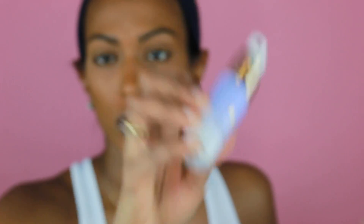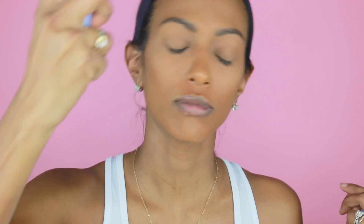I'm going to hit my face with a little bit of this Tatcha Luminous Dewy Skin Mist, just to kind of take away this powdery look. Just a little bit. Then I'm going to put on some shadow shield.